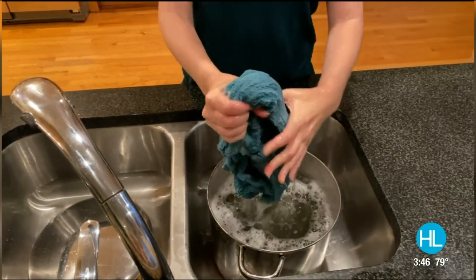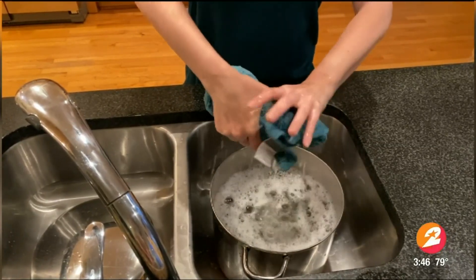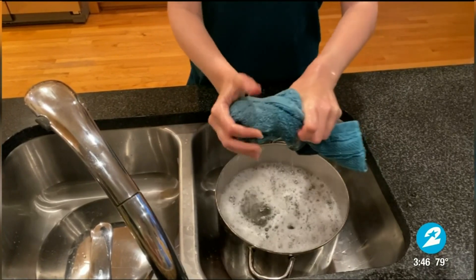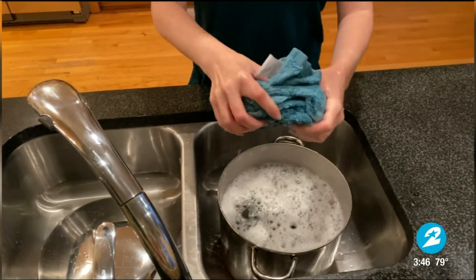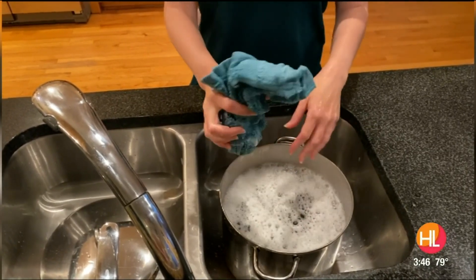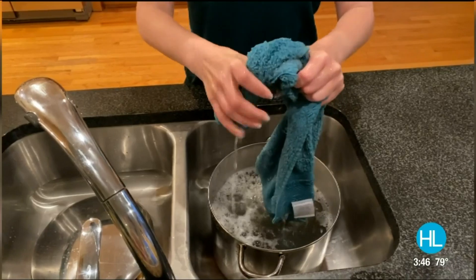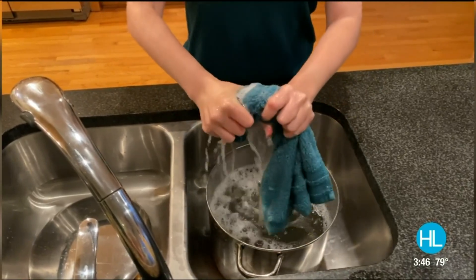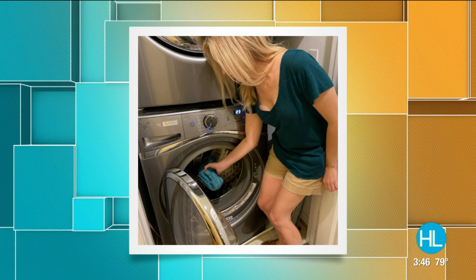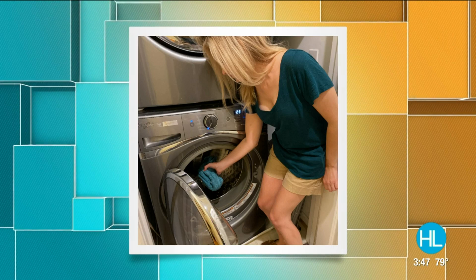Guys, by the way, when you take everything out of your bucket after five hours, make sure you squeeze everything out really good — squeezing out all of the ingredients you put in. Then all you have to do is throw it in the washing machine on a cold water rinse cycle, just to get all of that out. Then throw it in the dryer with no dryer sheets, let that run till it's dry, and then you have your fresh clothing. So you've got to try it — it's definitely worth it, in my opinion.